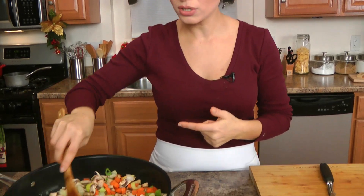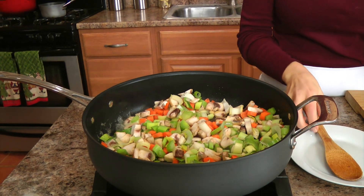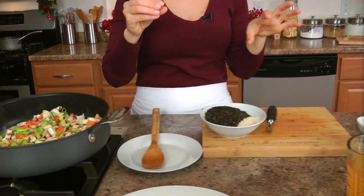What's extremely important to have super fluffy rice where the grains are individually separated is that you rinse your rice in cold water.